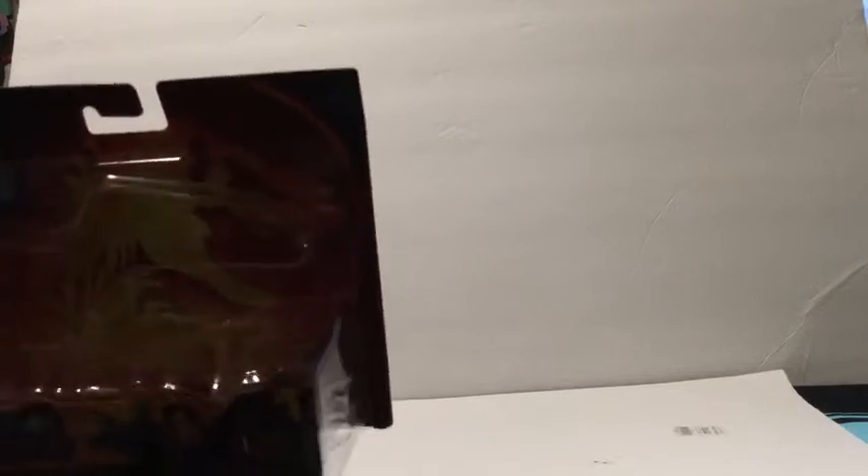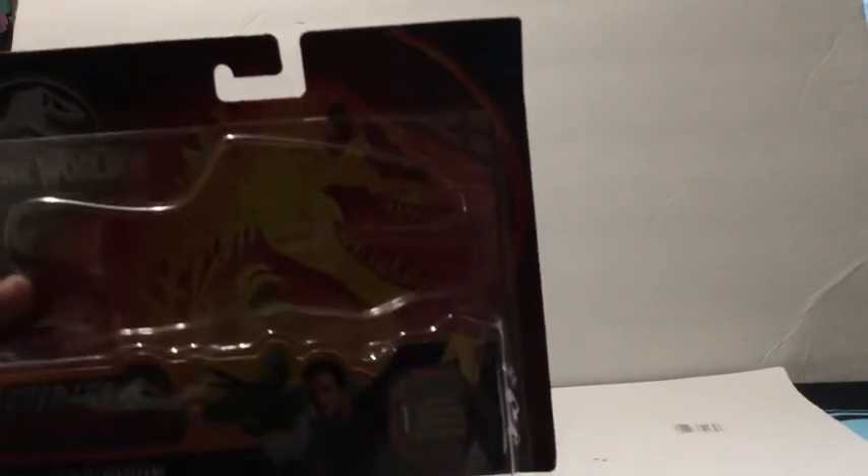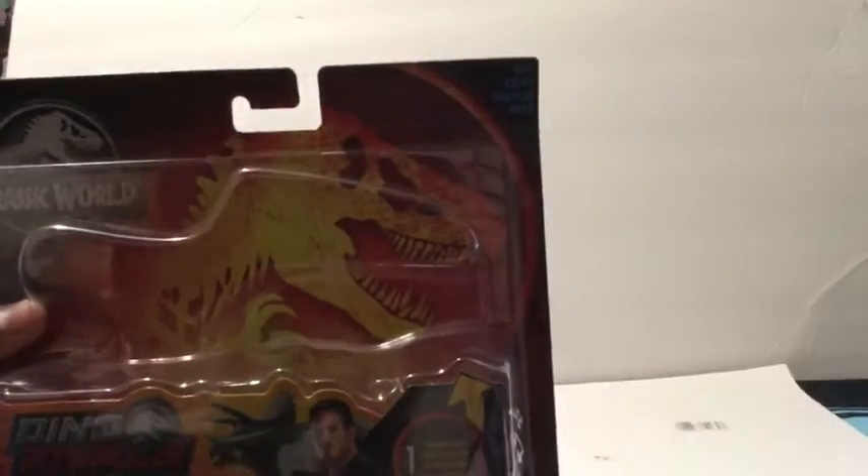Alright, so now I opened it. Here's the last time we're gonna look at the box. And yeah, that's gonna be the last time. So let's now look at the Monikas.